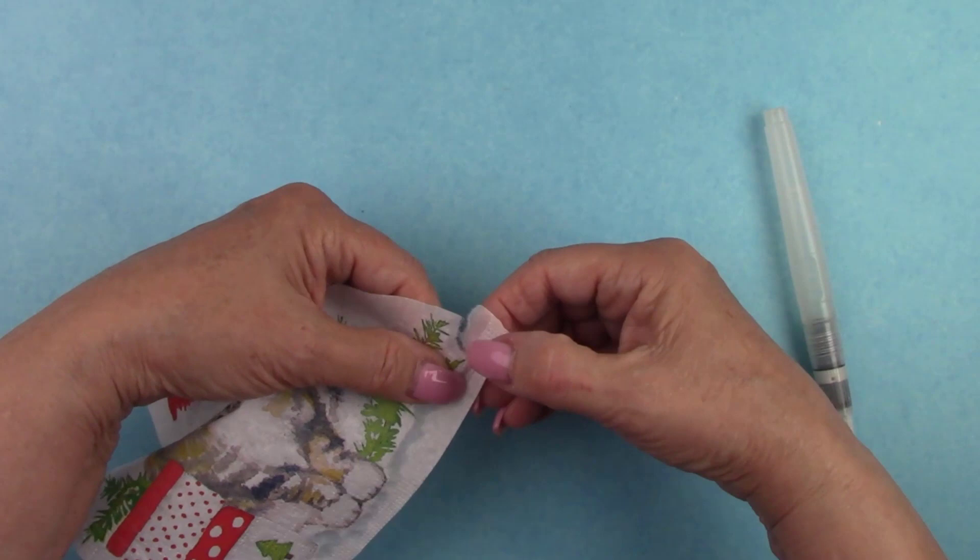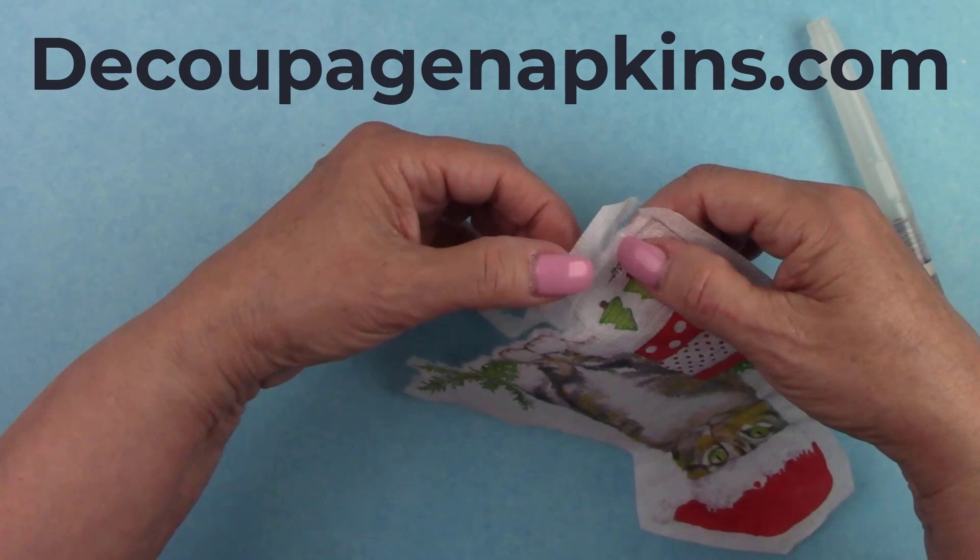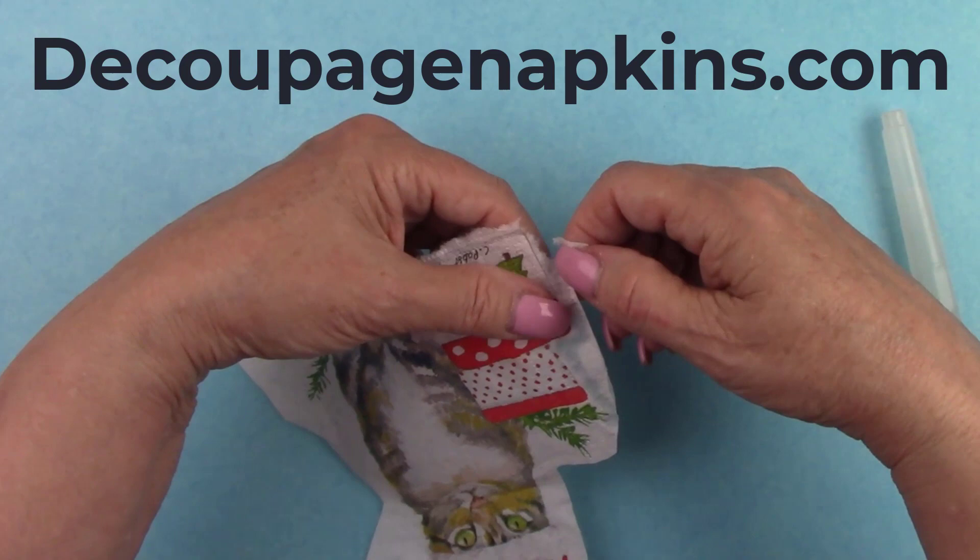DecoupageNapkins.com has such a great selection of rice papers as well as napkins that you can purchase one at a time, rub-on transfers, molds, modeling clay, stencils, stamps, scrapbook paper, and much more — over 5,600 products.